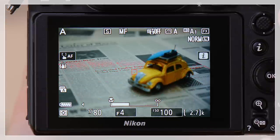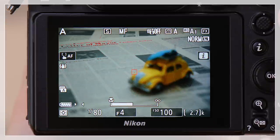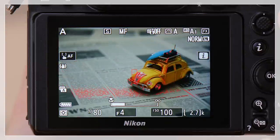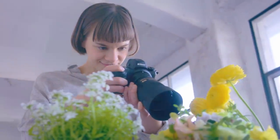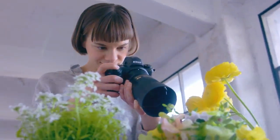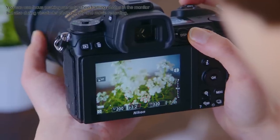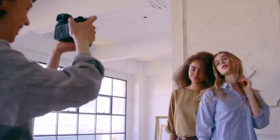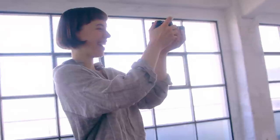As focus is adjusted in manual focus mode, areas that are in focus will be highlighted in red. While an obvious choice for macro photography, focus peaking can also be used for snapshots, portraits, and shooting movies.